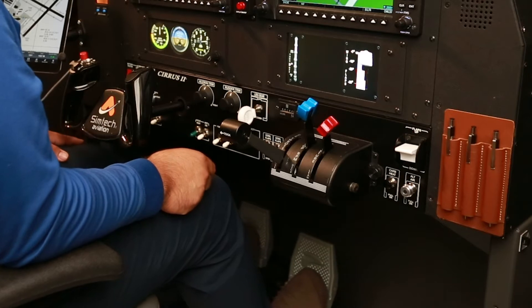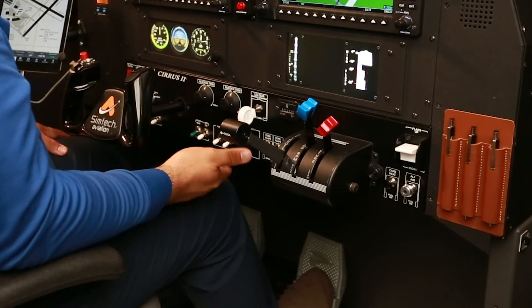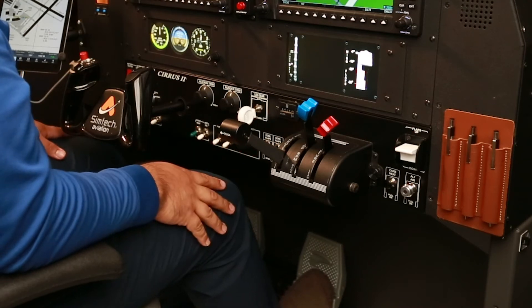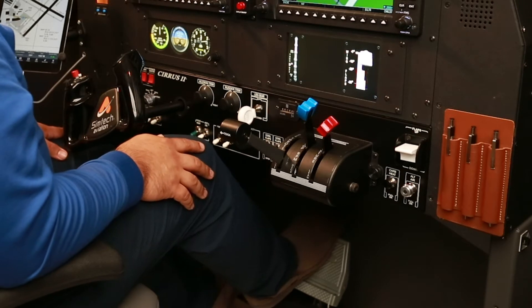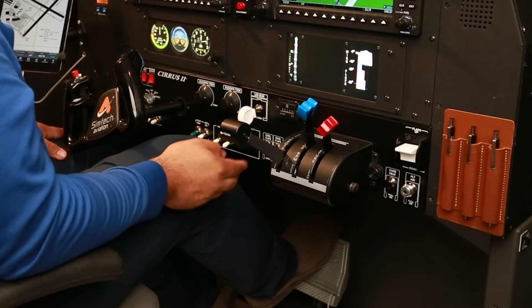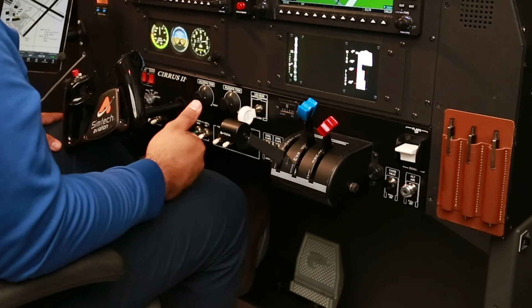If I apply left rudder pressure, the nose of the airplane is going to go left. And if I apply right rudder pressure, the airplane is going to go to the right. The top of the pedal is the brake — pressing the top of the right pedal activates the right wheel brake, and the left pedal activates the left wheel brake.